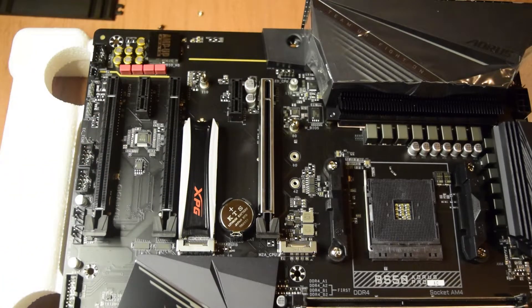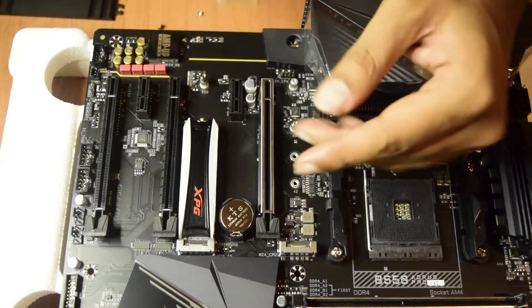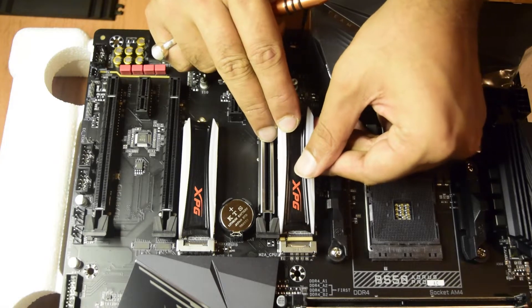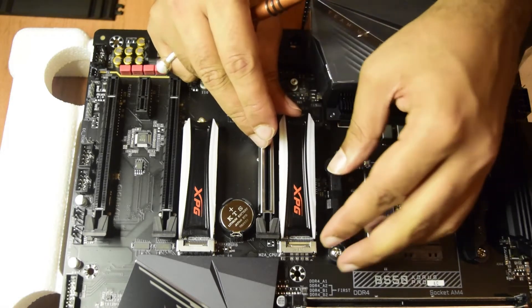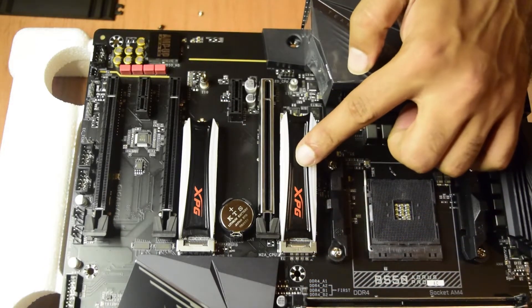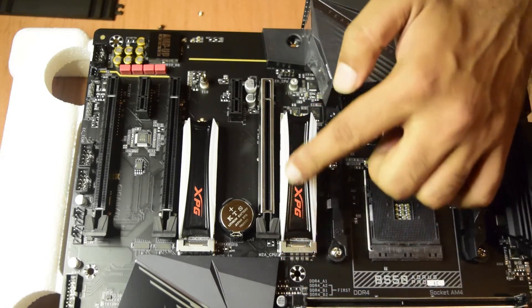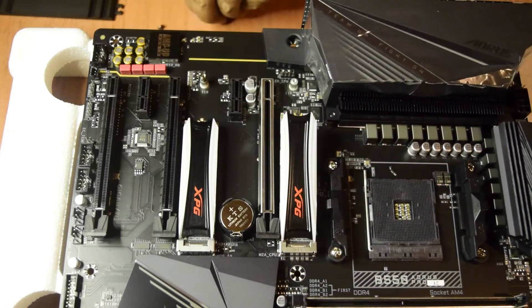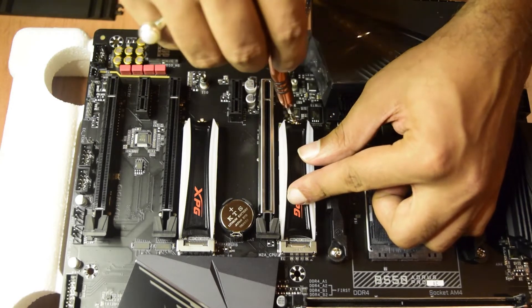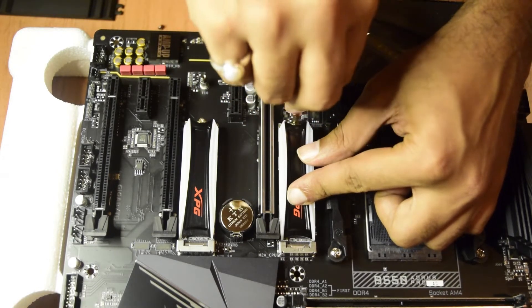Now we will do the same for the second SSD. There will be a small notch here to match the notch on this SSD as well. Ensure that you match the notch and then push the SSD inside. Once the SSD is inside it will be lifted up correctly if you have correctly matched the notch. Now we need to push this SSD down and then screw it at the place on the motherboard. So we'll screw this up as well.